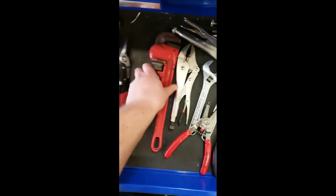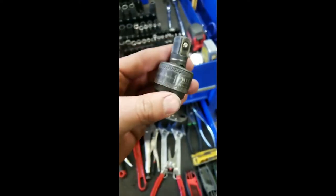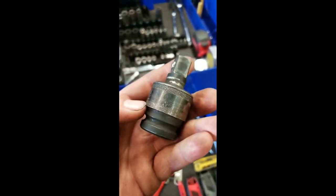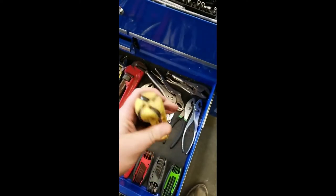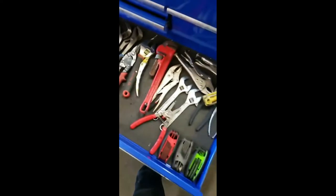These are hand bleedies. These are circle grabbies. This is a weeble wobble. Obviously this is a hammer, this is a hammer, this is a hammer — actually everything in this drawer is a hammer. This is a clicky wrench, that one's pretty clear too.